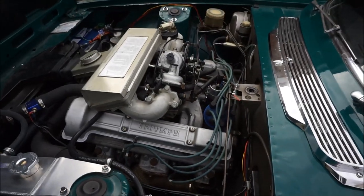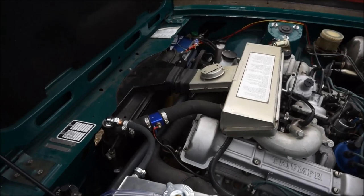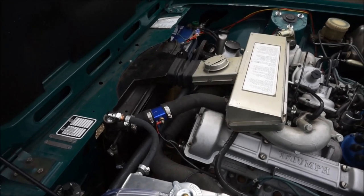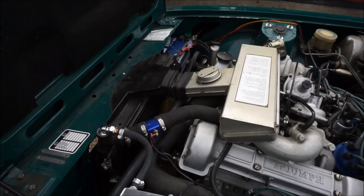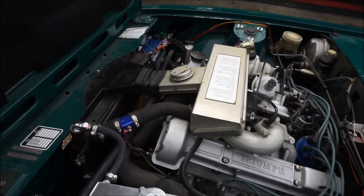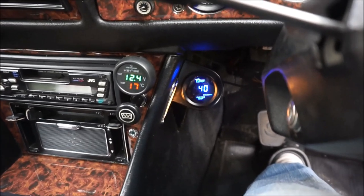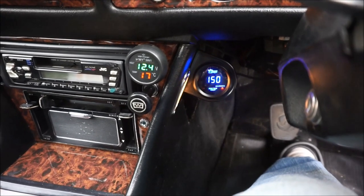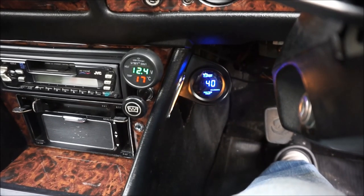The next job was I wasn't very impressed by the temperature gauge, so I fitted a modern digital temperature gauge. As you can see here, there's a sensor which monitors the temperature leaving the engine into the radiator, and in normal cruising it's about 80 degrees. The temperature gauge is near the steering wheel underneath, which I will show next. This is the temperature gauge, which is discreetly hidden under the dashboard and which I can turn off at any time. So I can actually monitor quite confidently what's going on temperature-wise with the engine.